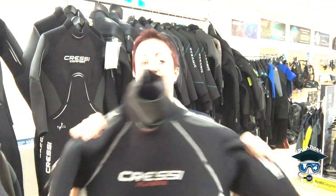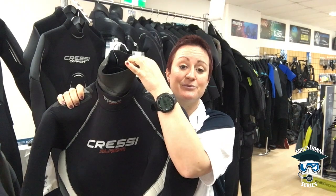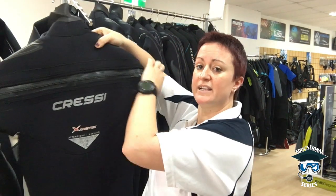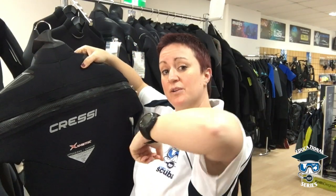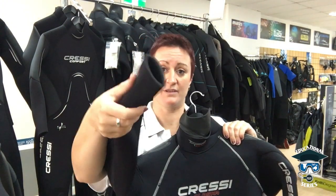This suit here is a semi-dry suit. This is the old traditional style where it has a turtleneck seal and a rear zip — basically you'd get into it and get your buddy to help zip you up, shoving your head through before they zip you, which seals around your neck. You've also got wrist seals and ankle seals. What happens is water gets in but it struggles to get out again, so your body heat warms it up and holds it against your skin, which is super warm.